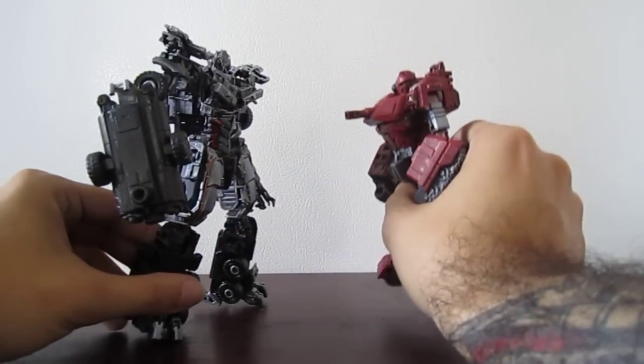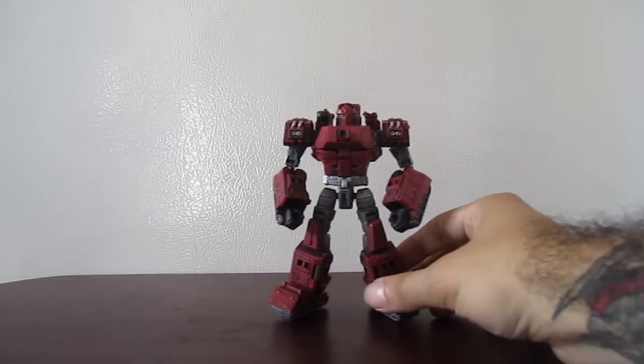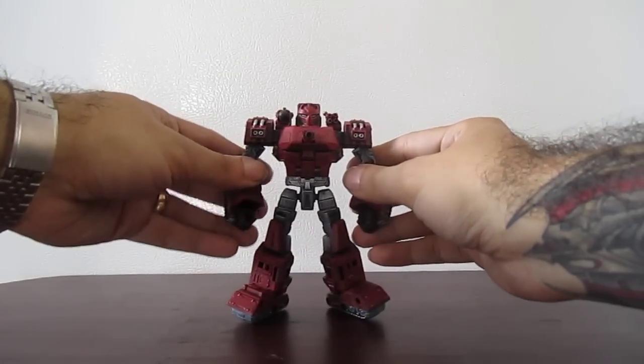They kind of look cool fighting each other. So there's my Generations Warpath. And this by the way is my first review at my new house, so I'm very happy about that. Thank you.